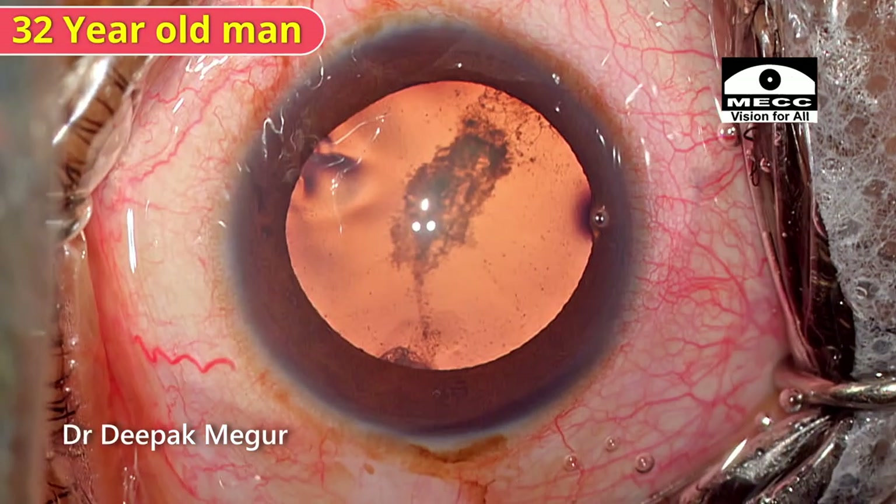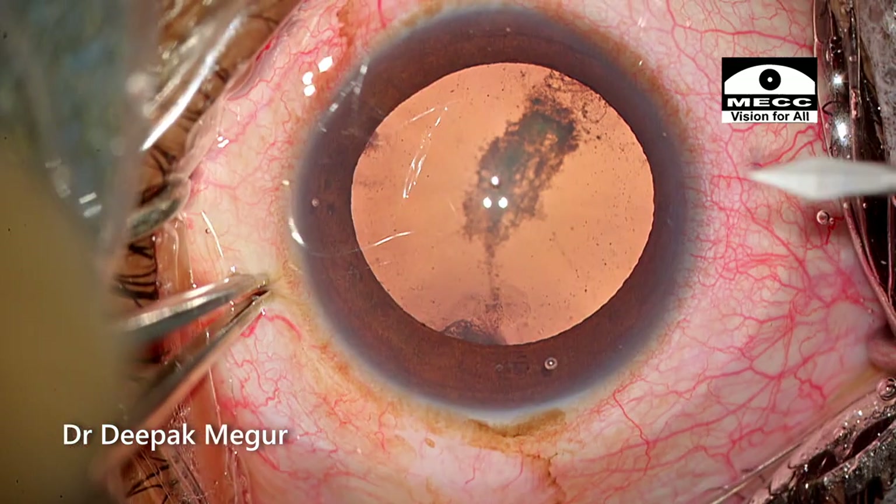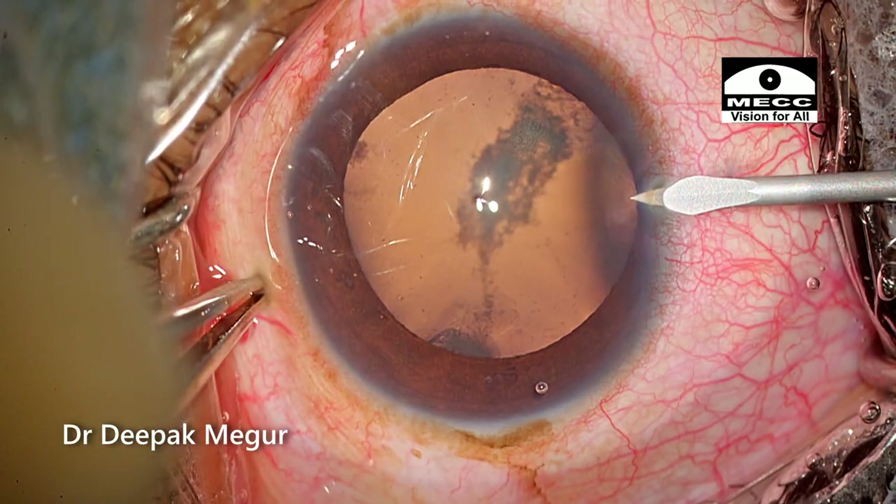This is a 32-year-old man with a posterior subcapsular cataract. He's posted for surgery — let's see how things go.